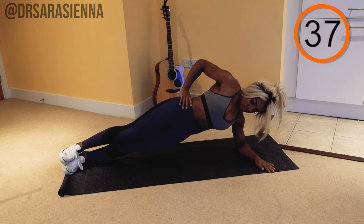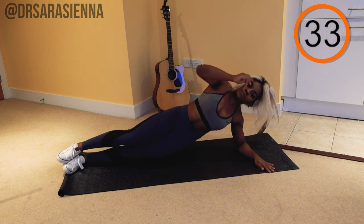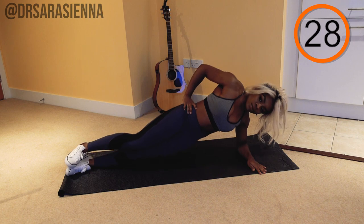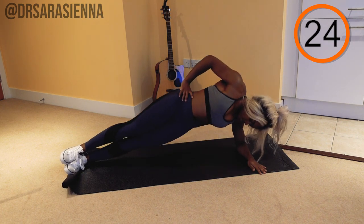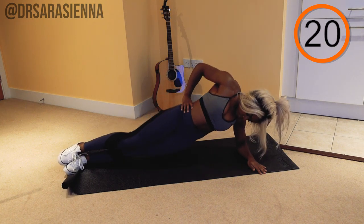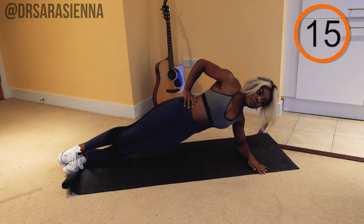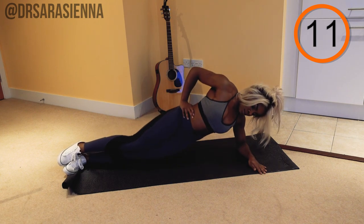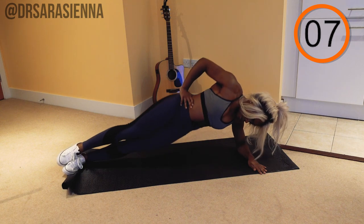Elbow below your shoulder, body nice and straight from your head to your toes. You want to pulse up, really using your obliques to lift the hips up, keeping one hip stacked on top of the other. Try not to fall forward, try not to fall backwards, pivoting at the ankles. This one too can feel a little bit awkward, but keep with it. Find your balance and you will also feel it in your arms — it's a great arm toning exercise because you are taking quite a bit of weight in that arm on the floor. You're doing really well.